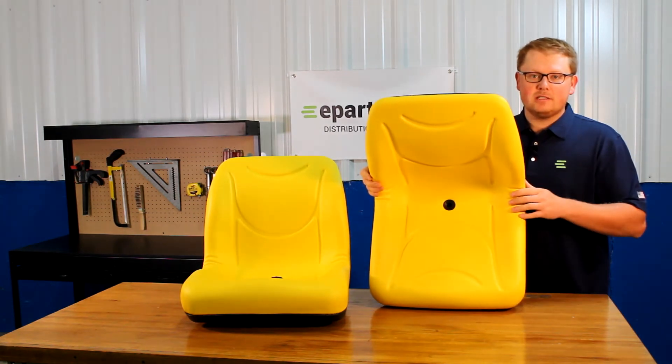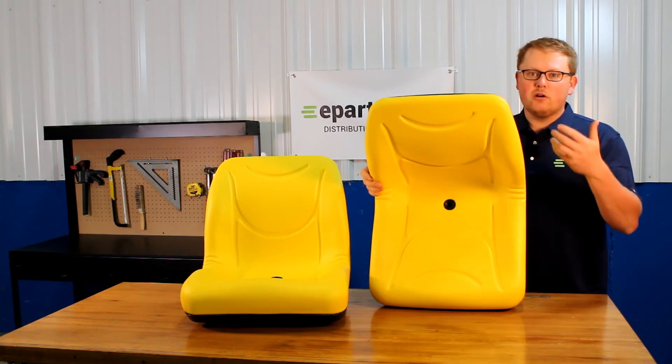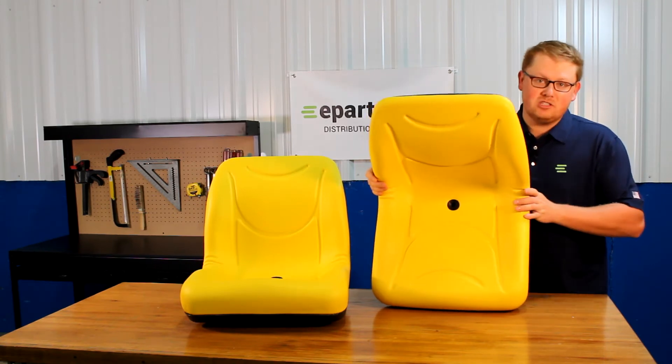We include a drain hole on the seats so that any water that gets on your seat — whether it's rainwater or snowmelt — gets drained away. You're not sitting in that water, and it's not pooling up and making your seat moldy.